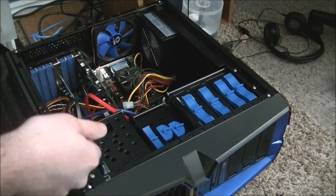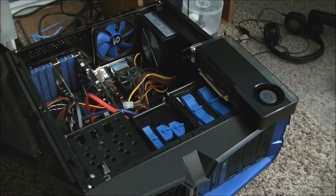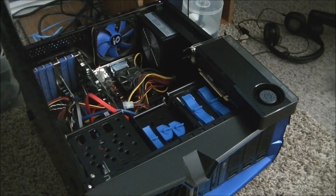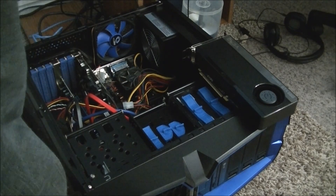Alright, so here we are. I'm going to remove the old video card first, and to do that I need a screwdriver. I think I have one — yeah, right here.